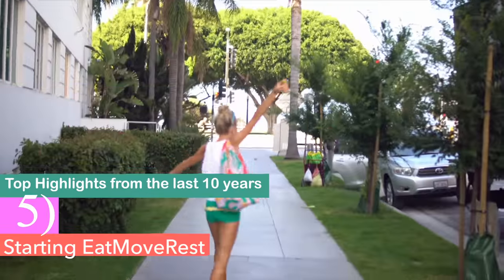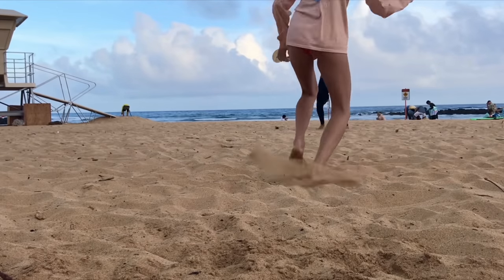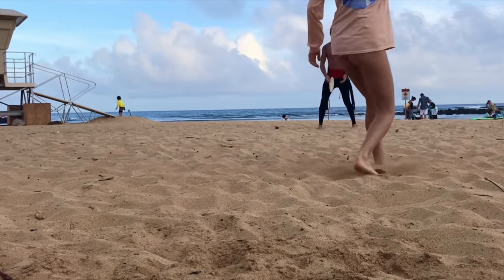From there I'd say starting Eat Move Rest — doing the coaching, the conferences we went to in Florida and Vegas. That's where we got our health coaching certifications and further education after graduating. It was so much fun because we got to travel but also learn; we were investing in our health, learning about food and alternative medicines. One speaker specifically taught us about so many superfoods and health foods we had no idea about.